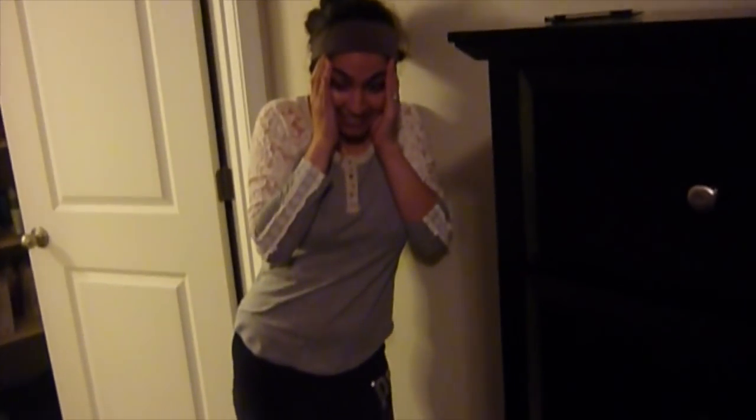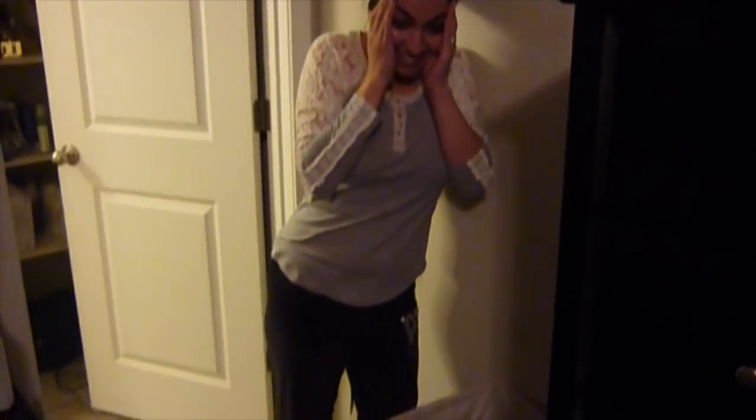Hi baby. Are you okay? Are you okay? What the heck? Is it all full of smoke? What the hell?